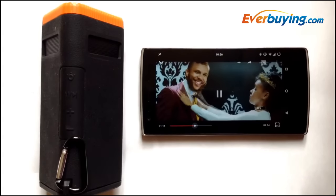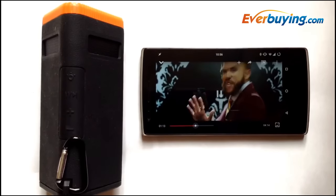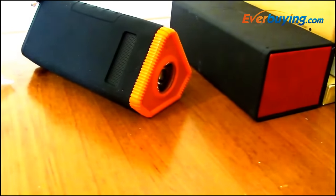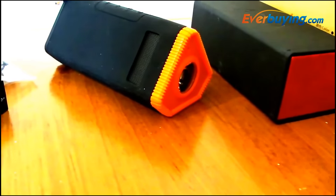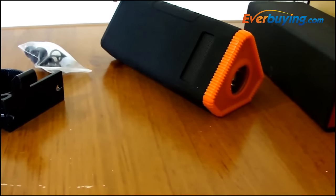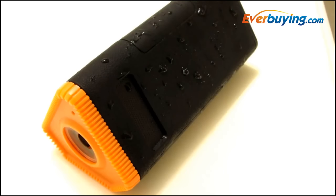The bass response is definitely more punchy, the highs are less grainy, and there is no doubt that this thing is way louder than any speakers on your device. Overall it's worth every penny. Add to this performance water and dust resistance, as it comes with IP66 certification. It can handle limited abuse and undoubtedly be your companion in the shower.